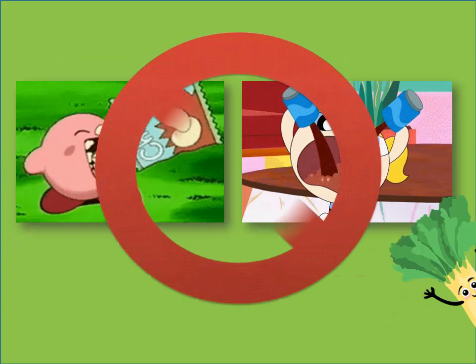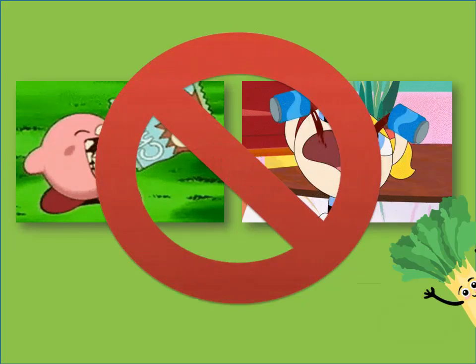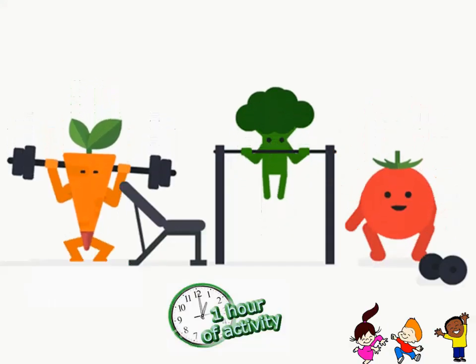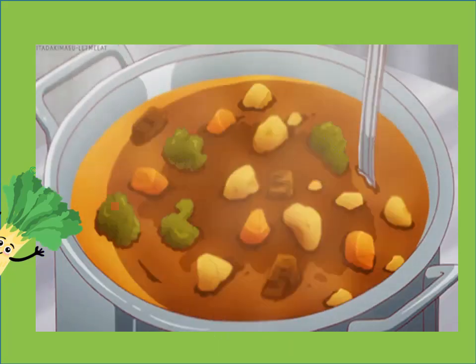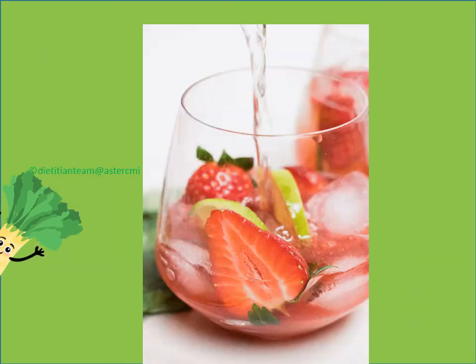Careful my friends, do not eat foods high in salt and sugar such as chips, sugary drinks and sweet meat. Stay active for 1 hour daily. Keep sipping healthy fluids throughout the day such as plain water, soups, buttermilk, tender coconut water and fruit infused water.